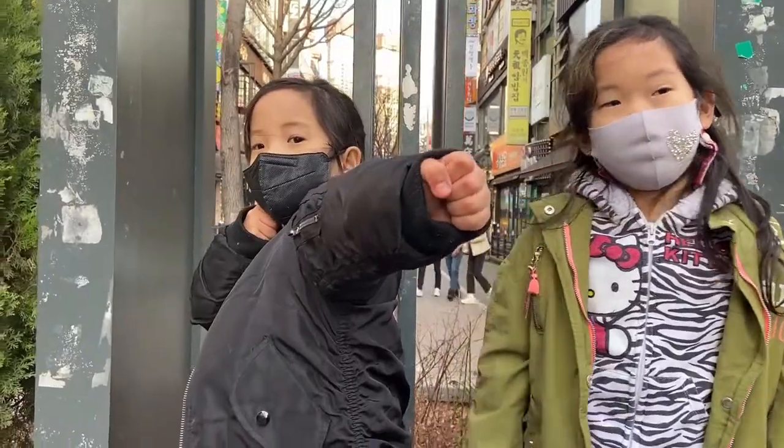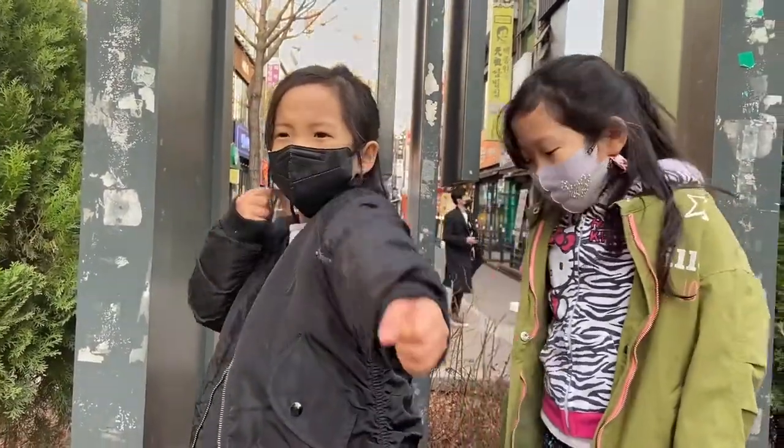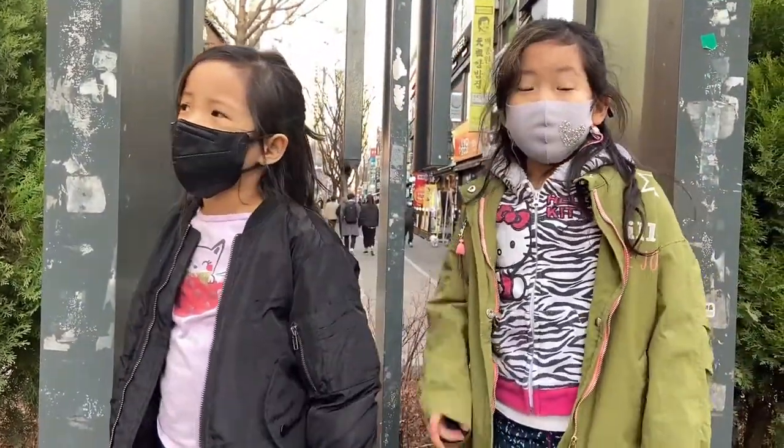It has to go under your chin. It has to go under your chin? Okay, what else is really important?